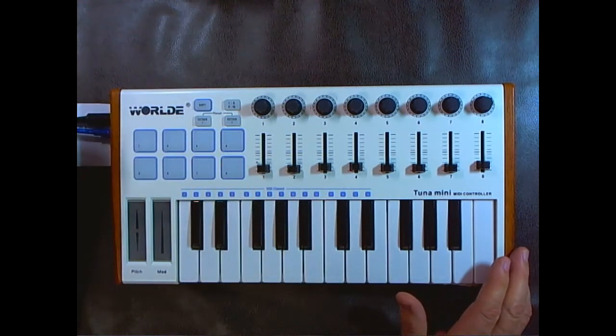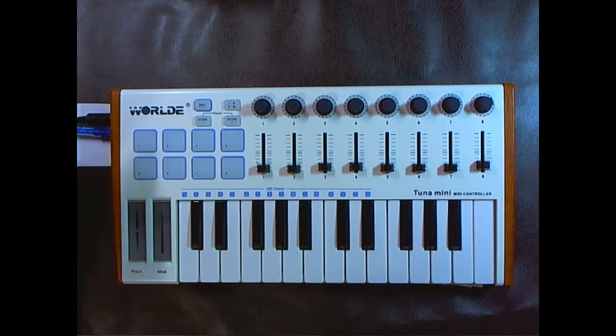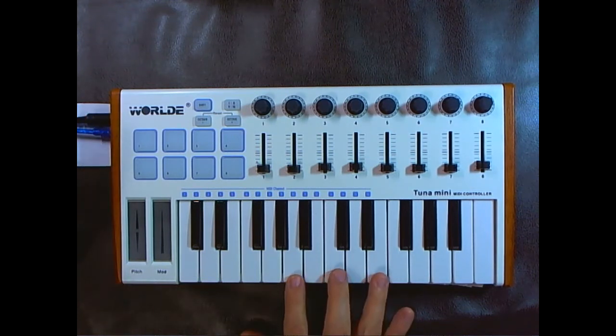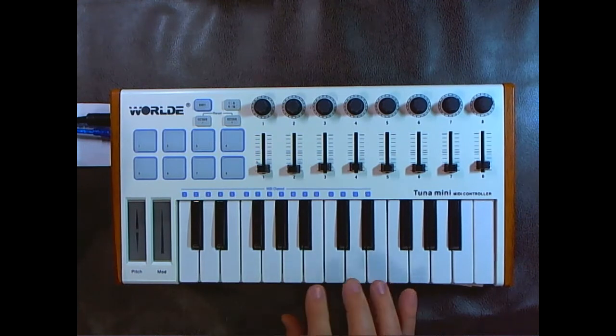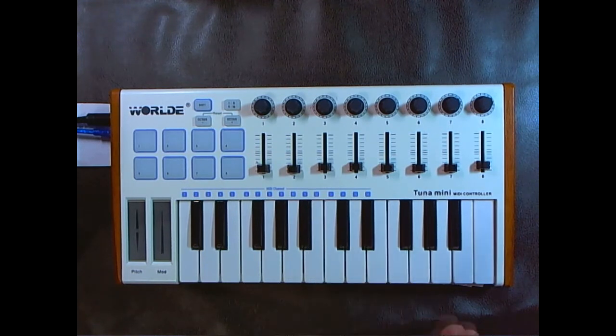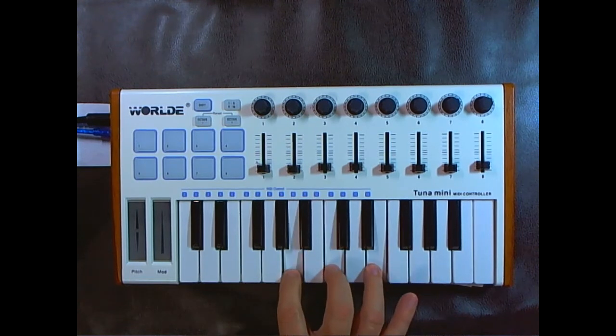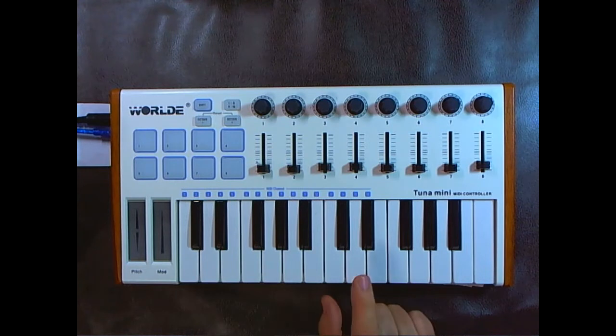This keyboard is programmable through an editor, which we'll look at later. There's also a connector for USB — the only power supply you'll need — and a connector for a sustain pedal. Normally when you press a key it dies as soon as you let up, unlike organs that fade slowly. But with a sustain pedal, if you step down on it and let up on the keys, the notes will continue and fade slowly.